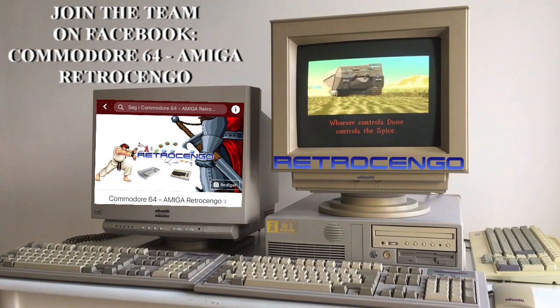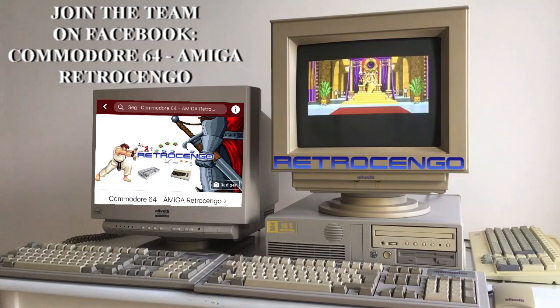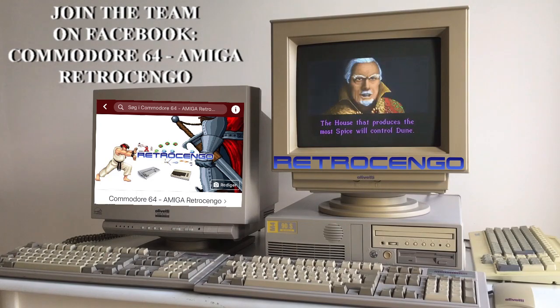As you all know, I want to document as much retro as possible, because someday these old monitors and computers are just gonna die. It will be nice to look back at them when we're all getting old, you know guys.